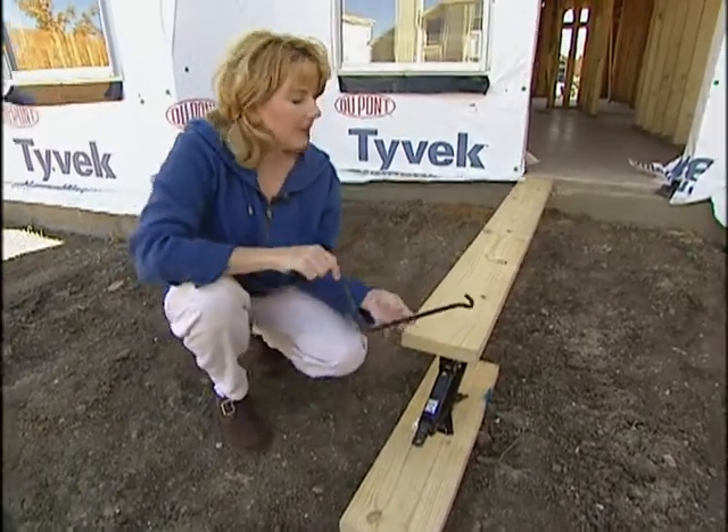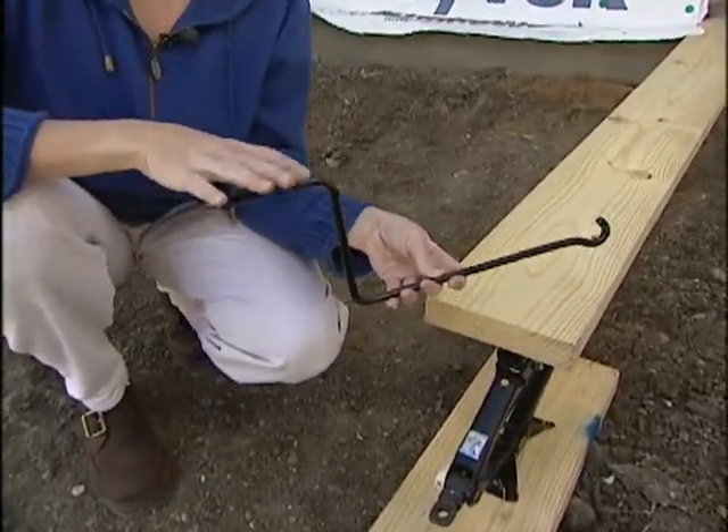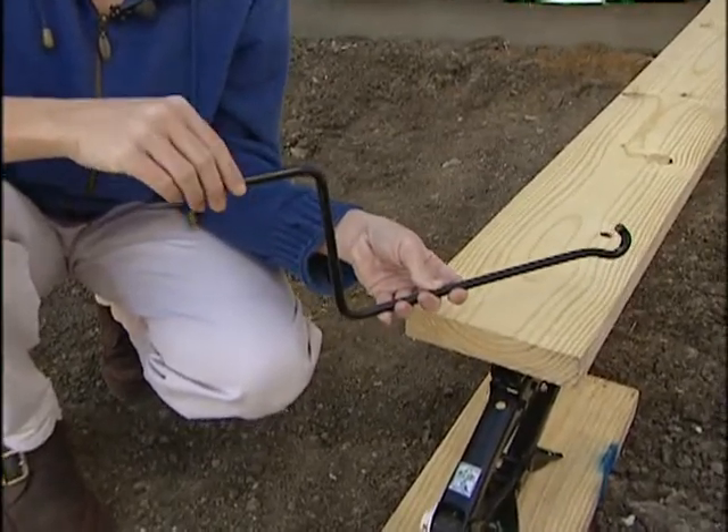Here's another tip. Lots of automobile jacks come with handles that are several feet long. If you get one of these, you can place your jack anywhere you want it, even if it's several feet away from you underneath the deck or floor joist.